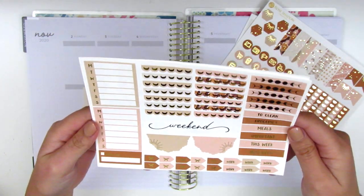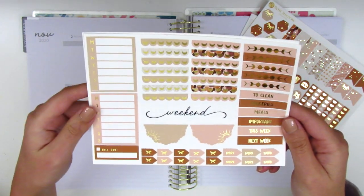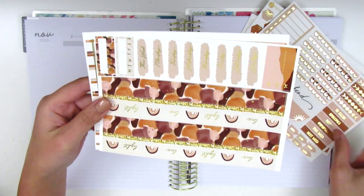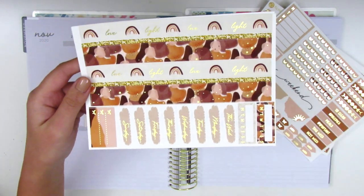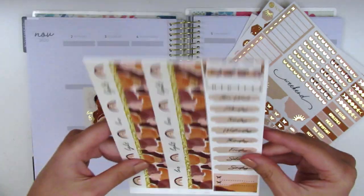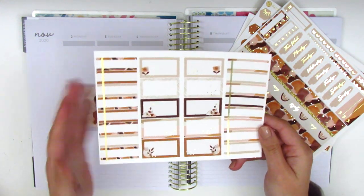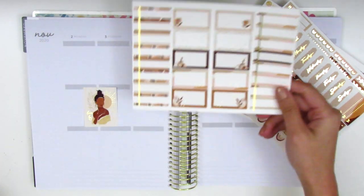Here we have more headers and she has the scallop header options which I think are so pretty. We've got some Monday through Sunday boxes, some little arrows, work stickers, half scallop labels, and a weekend banner. This page has the bottom washi — oh it's upside down — we've got the bottom washi, some date covers, habit trackers, and a three-bow checklist at the bottom. The last page has a ton of half boxes and quarter boxes, which I'm really happy about because I tend to use a bunch of boxes in my planning.